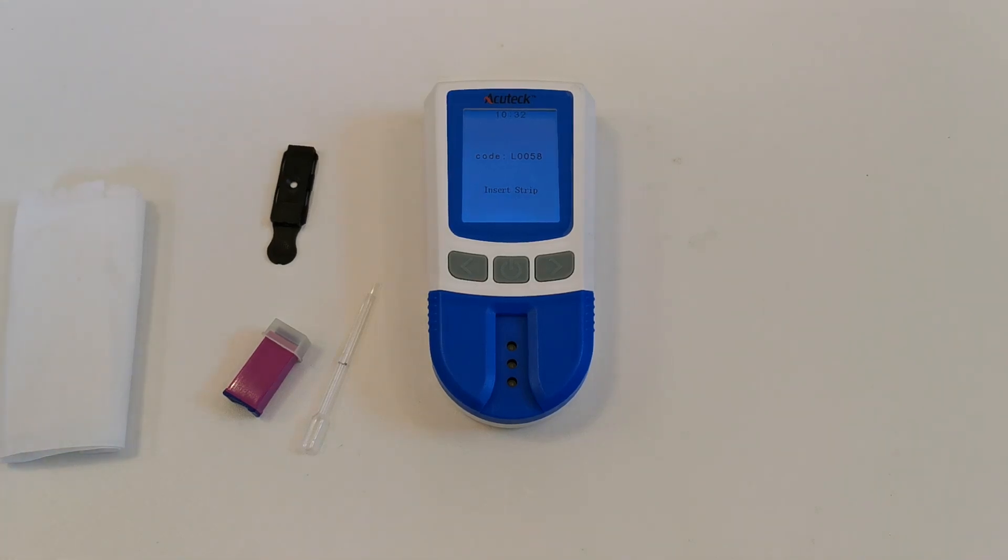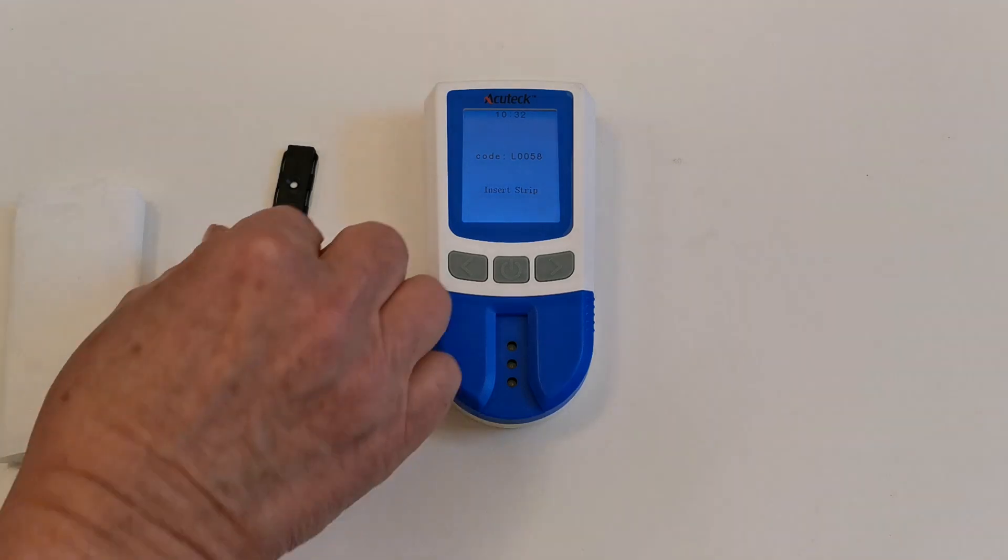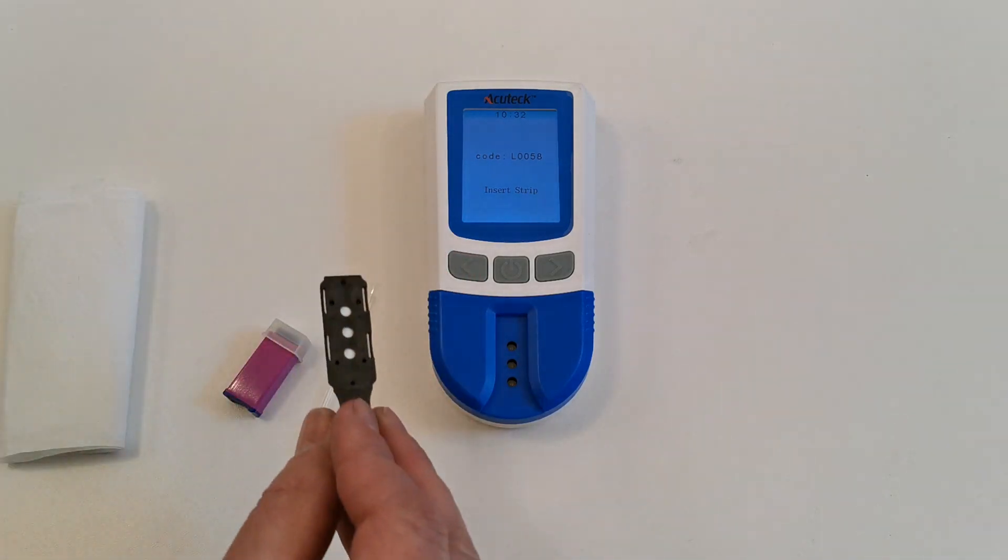When you're ready to start your first test you need to have washed your hands thoroughly with soap and water and allowed them to completely dry. When your hands are completely dry, take the first test device that you intend to use.